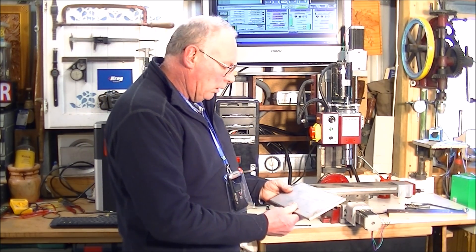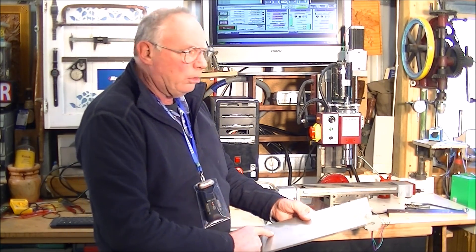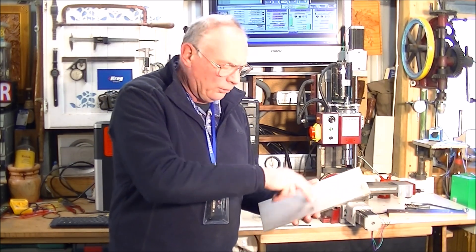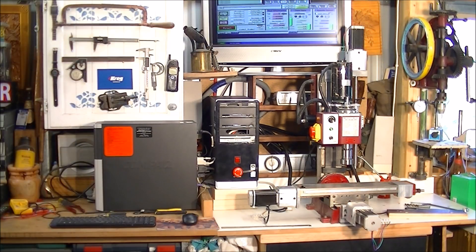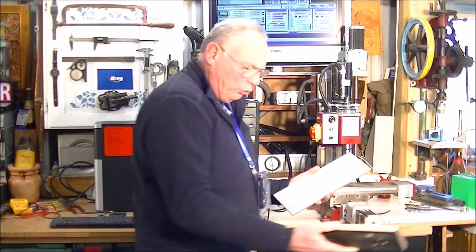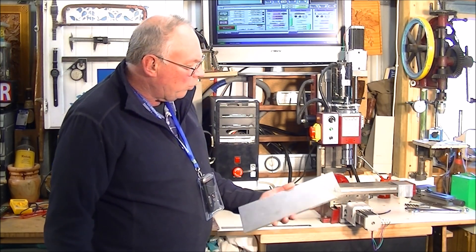So, what I want to do is make a fixture plate that I can bolt down on here. This is about 300 millimetres long. I want to bolt it down flat, and I want to have a series of drillings over this plate. So I can bolt this engineer's square device on here, or I can screw — or bolt — a piece of material directly on here. So, the holes are going to be threaded. That's what I want to do today.